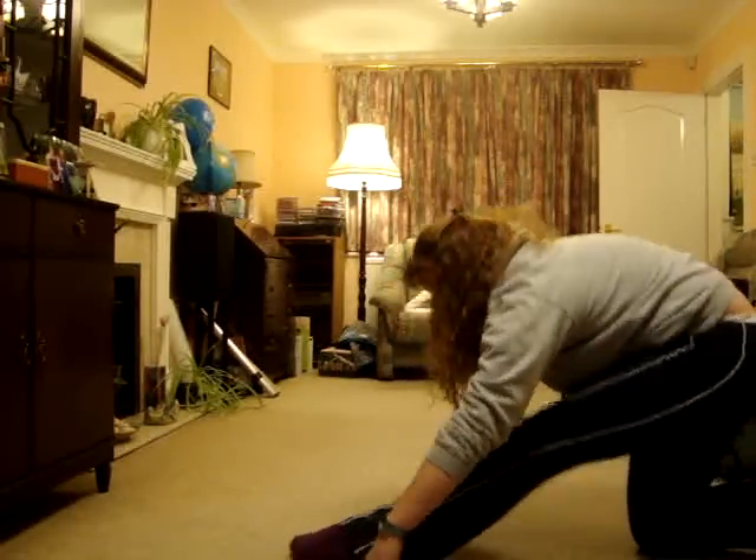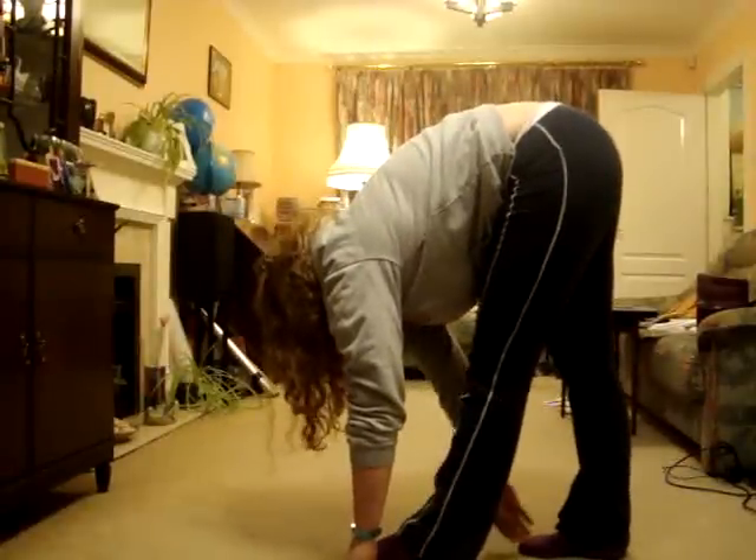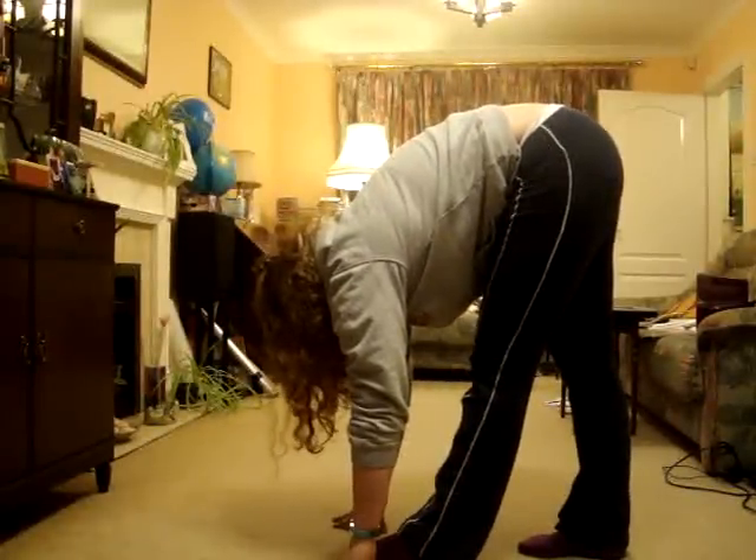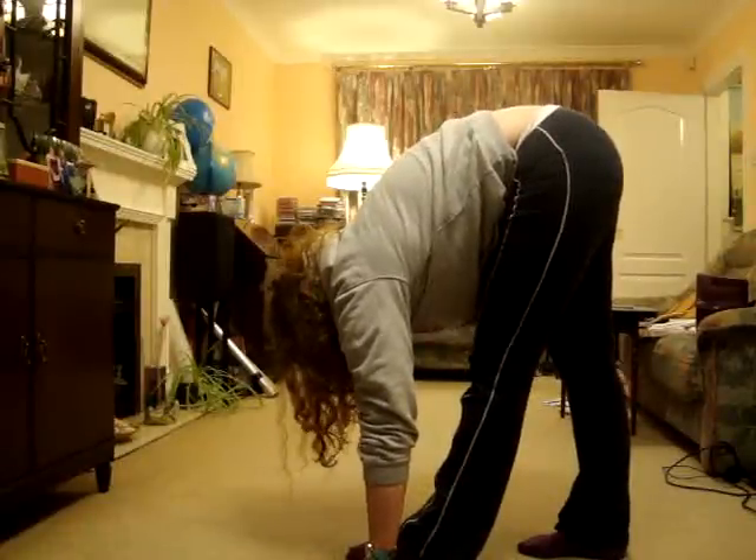And now the next stretch, you go up. Put your feet about a foot's width apart and try and get your hands flat on the floor. Just feel a really big stretch down the hamstring.